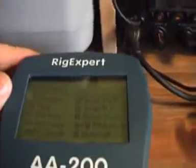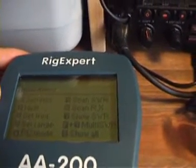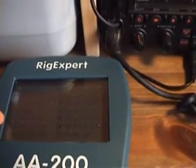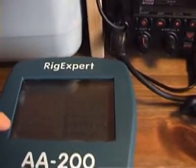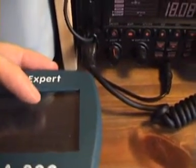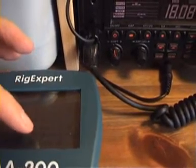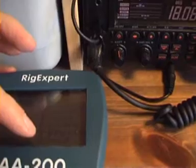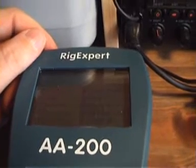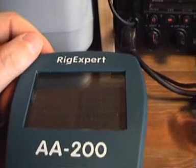Now we have the main menu. We have: option one for Settings, two for Help, three for Set Frequency, four for Set Range, PC Mode, five for SWR Scan, six for Rx Show SWR, seven for Multi SWR, and eight for Show All.